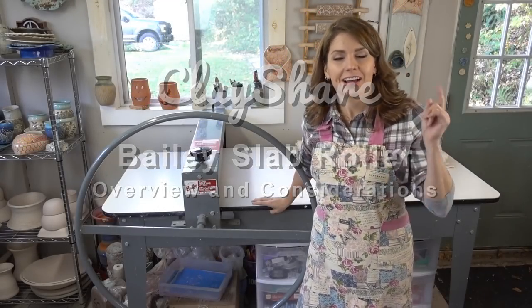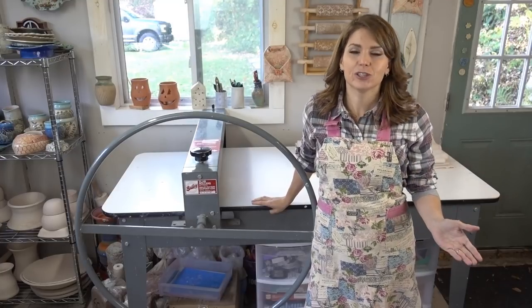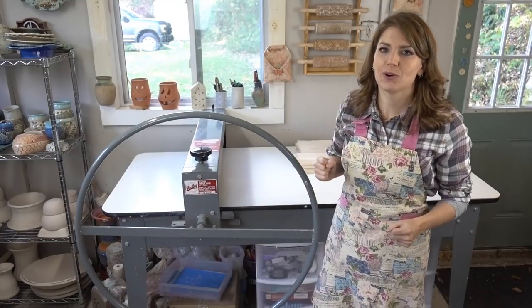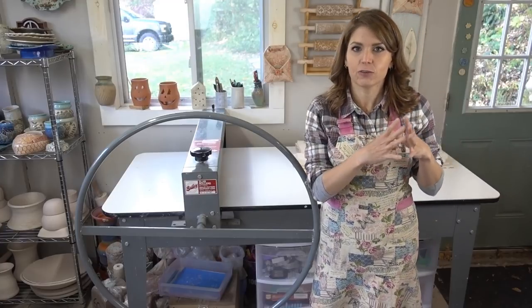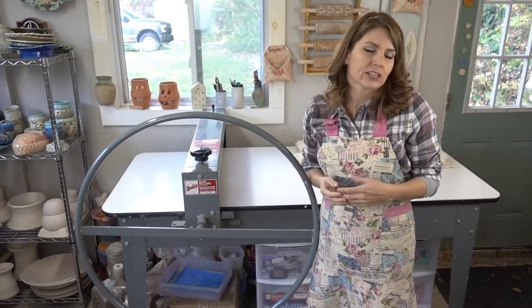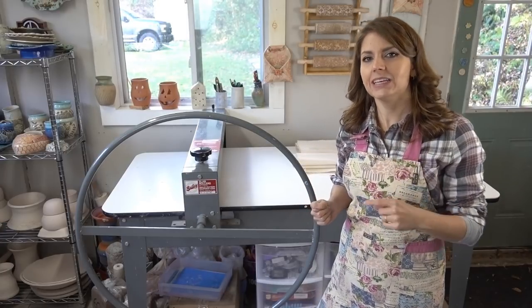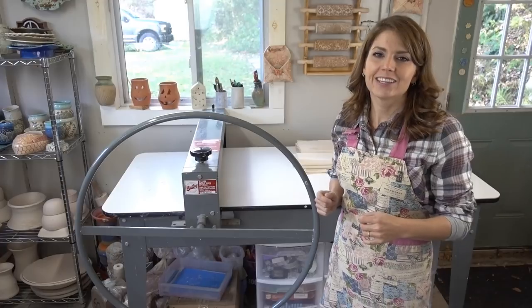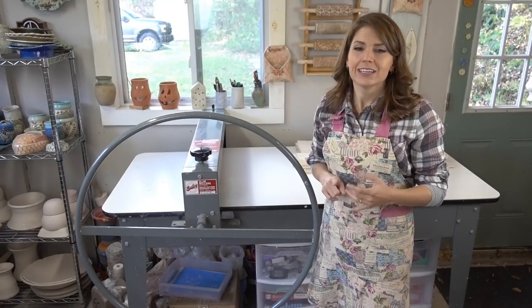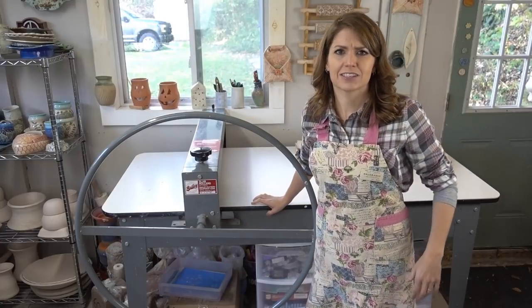Alright, so you guys have asked for it and I have finally done it. I'm going to do a little review and demo on how to use my Bailey slab roller. This is specifically for this slab roller right here, but some of the things will transfer across to other brands of slab rollers. This is a Bailey Pottery slab roller — their DRD230-inch G with a 69-inch table. I know, that's a lot of stuff.